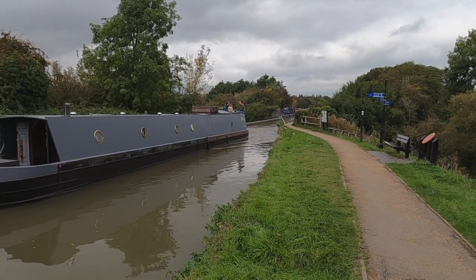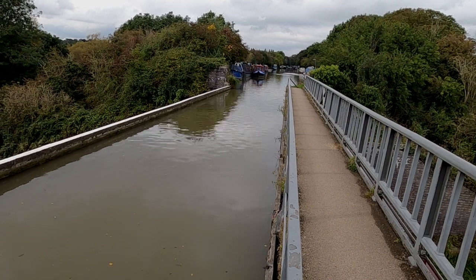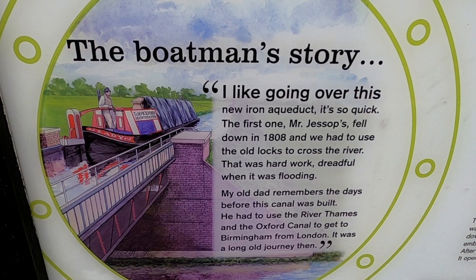Engineer Benjamin Bevan was tasked with designing a replacement crossing. As a fan of Thomas Telford's Iron Trough Aqueduct at Pontcysyllte on the Llangollen Canal, he was determined to build the world's first wide canal cast iron trough.